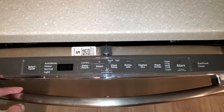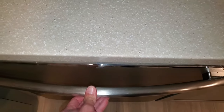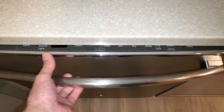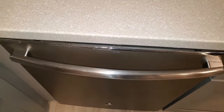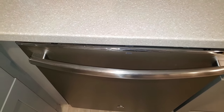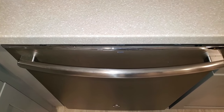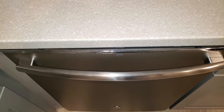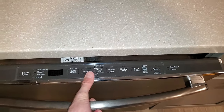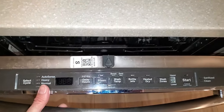For a while we noticed it would randomly make beeps — like the sound it makes when you open the door. It would be closed, nobody would be anywhere near it, and it would make a beeping sound. It did that for months, and then a few months ago it stopped working altogether. When you open the door, the panel should illuminate, but it was just dead.